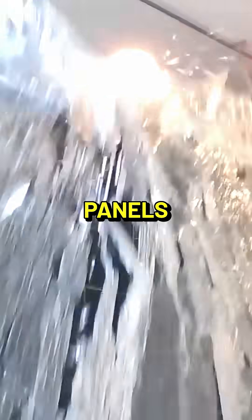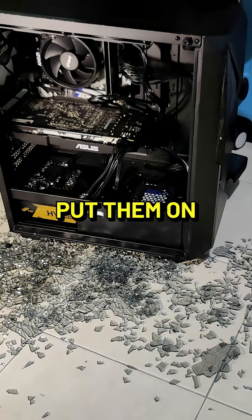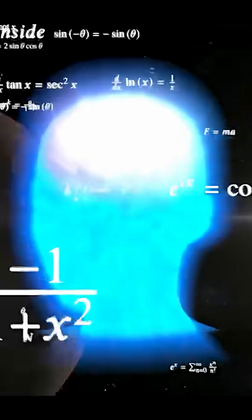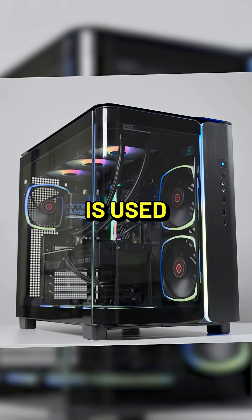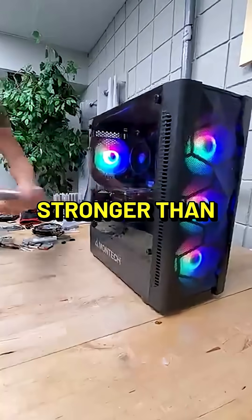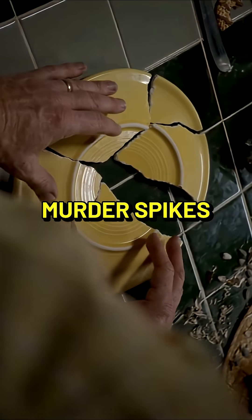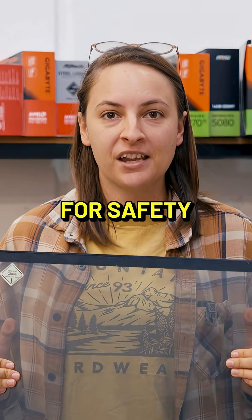So why are tempered glass panels breaking when people put them on tile floors? Because they're stupid. The answer is physics. Tempered glass is used for cases because it is stronger than regular glass, and when it shatters it becomes tiny little fragments instead of murder spikes. This is good for safety.